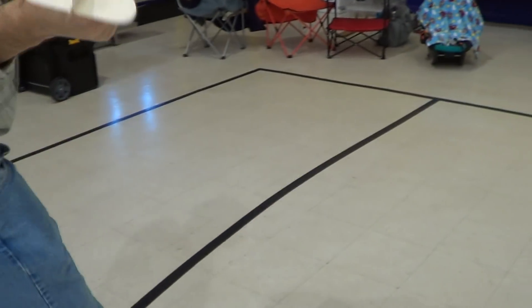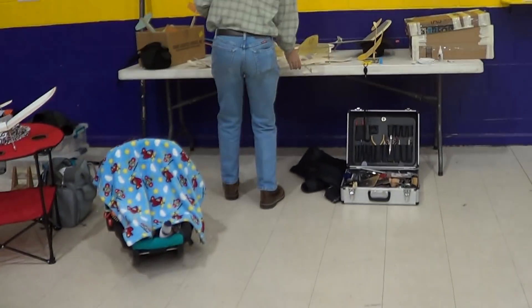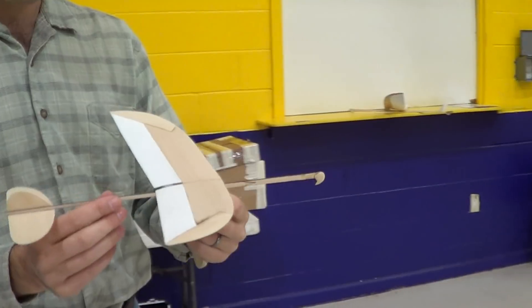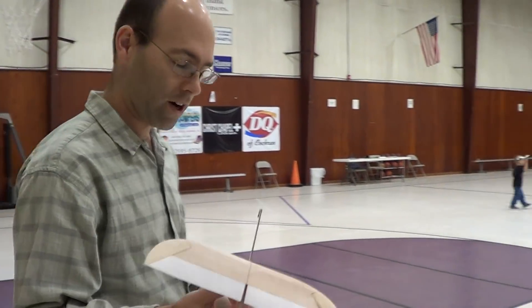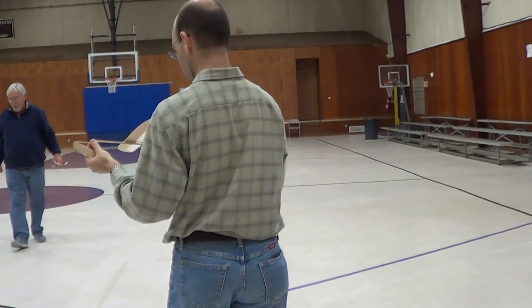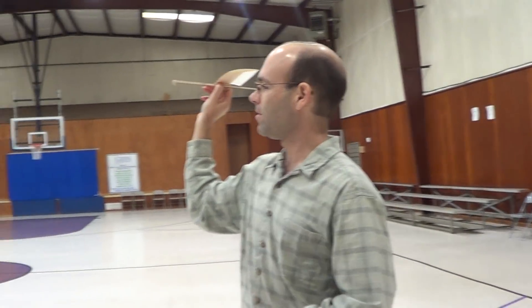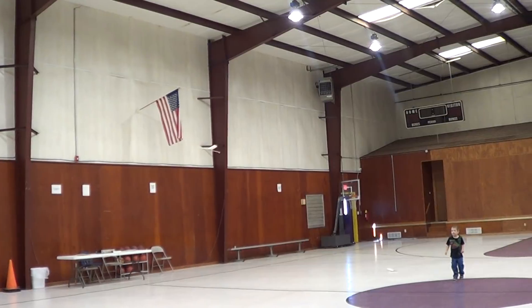So now what we're going to do — this is the prototype, the one I built for the build video. It has not been trimmed beyond what I showed in the build video. So we're going to start out doing the same thing we did in the house, and we see it snaps in pretty well.